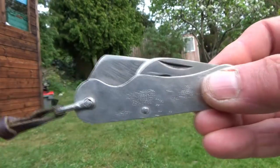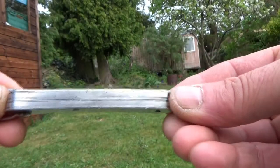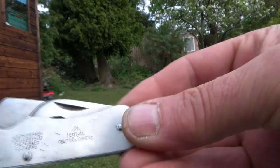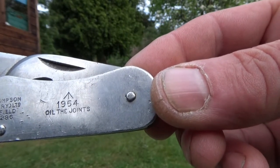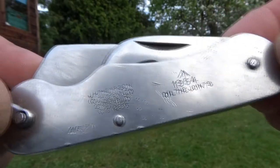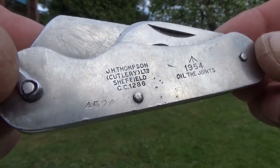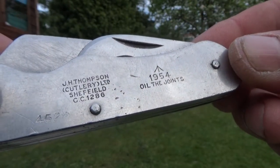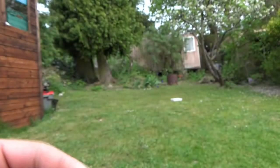Now if I show you this one, this is the next incarnation of those British army clasp knives. This type doesn't have the Bakelite scales — it's just stainless steel all over. This one is dated 1954 and was issued; it's even got the soldier's individual number stamped into it. JH Thompson cutlery of Sheffield, dated 1954.